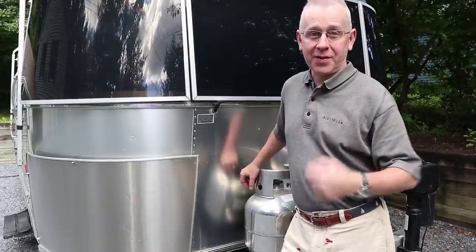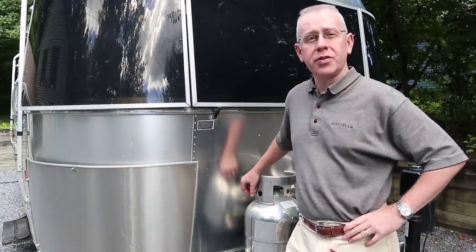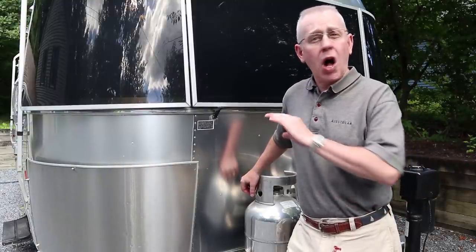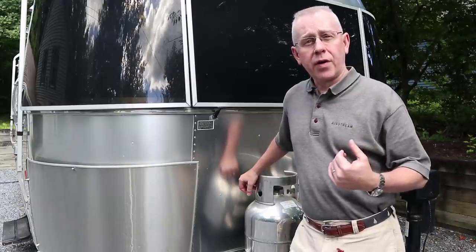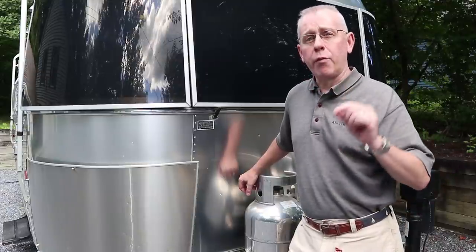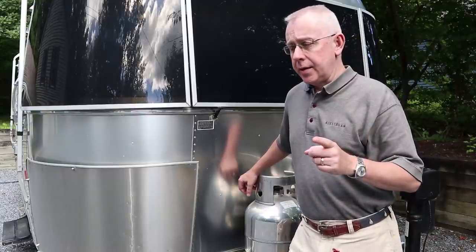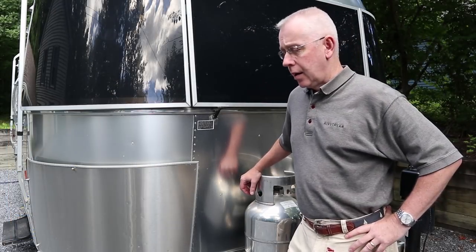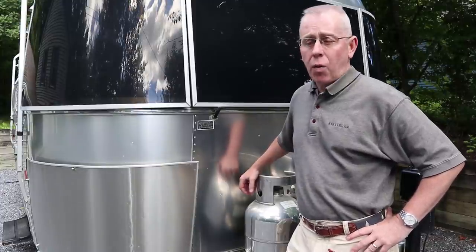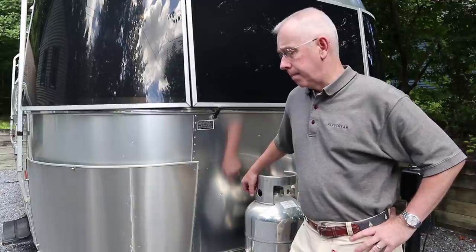One of the controversial things in RVing is: do you run on propane when you're traveling down the road? Our intention is never to tell you what to do - rather, what we've learned over 18 years of RVing, and then you can decide for yourself. We do not travel with our fridge on propane, and we do it for three basic reasons. The first is that according to my manual, if you're pulling into a gas station, you should never have an open flame within 20 feet of a gas pump. You can see the state of Vermont requirements here, as well as what my manual says. I don't want to have to go in and restart the fridge every time I pull into a station.